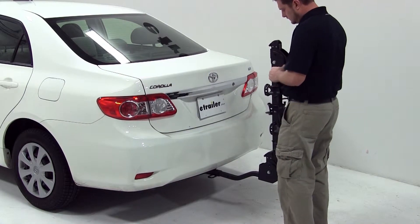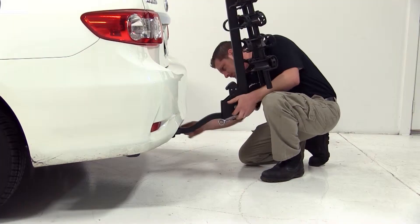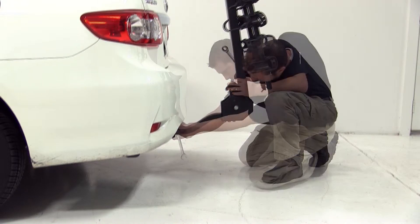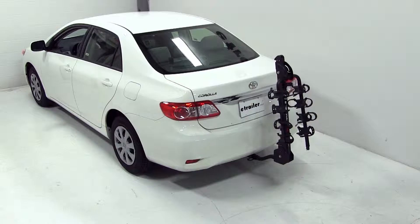To begin our installation, we'll install the bike rack shank into the hitch, line up the hitch pin hole, and install our anti-rattle bolt. We can then tighten it down with a wrench. After putting the safety pin in the other side of our anti-rattle bolt, that will secure our bike rack to the vehicle, and we can go ahead and give you some measurements.